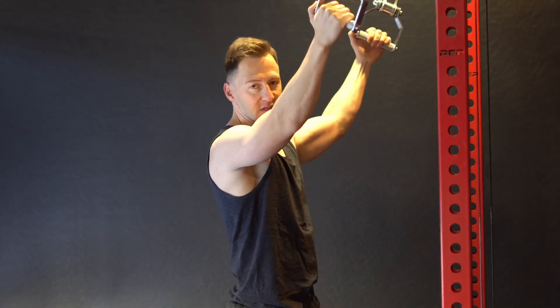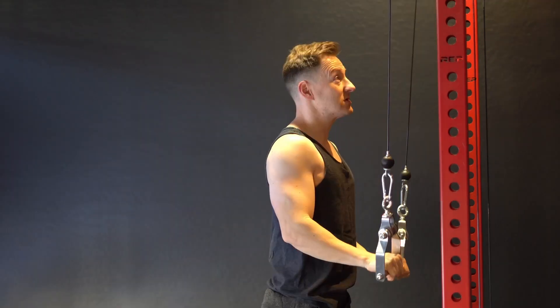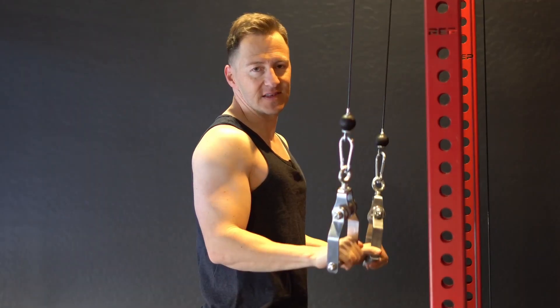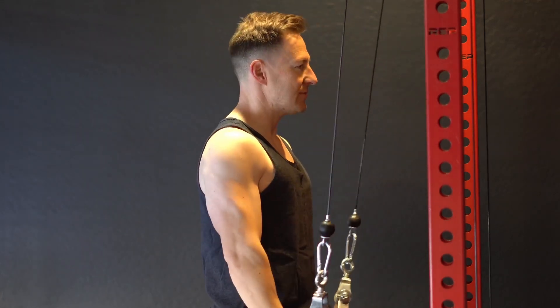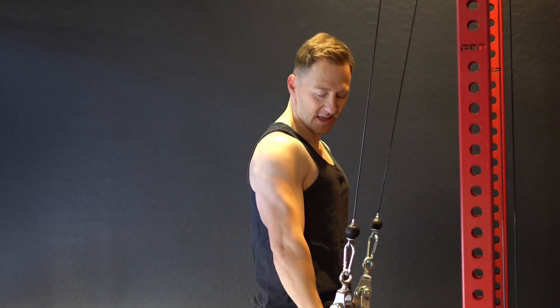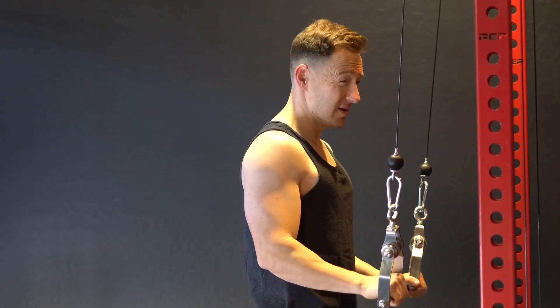I'm using two separate handles, but I'm doing traditional tricep push downs, or press downs. Most of the time people just do it with one handle, but it's basically the same thing, just using separate arms. You'll feel it not as much at first, but at that point of the motion when you're contracted and through that area.